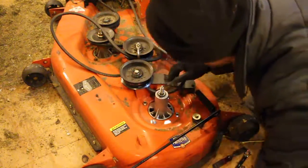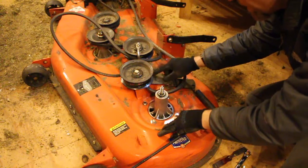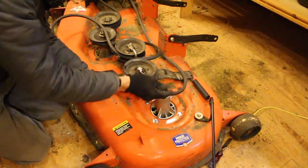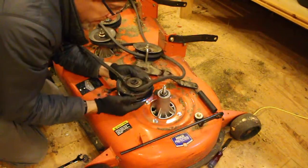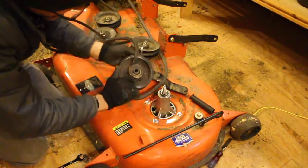It looks like one more problem I've got is that when this thing all went south, this belt got way jammed in here. So I'm going to loosen up this wheel — you can see this belt just got super wedged in there.